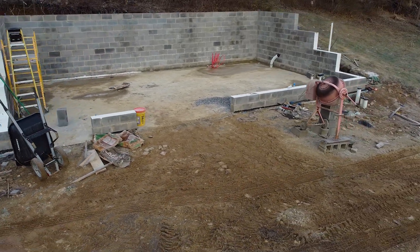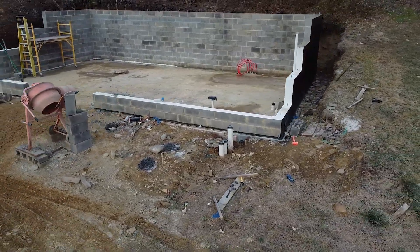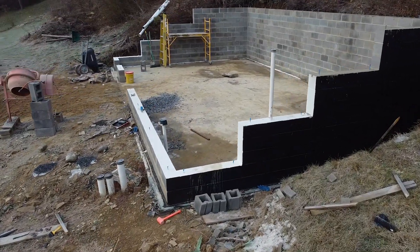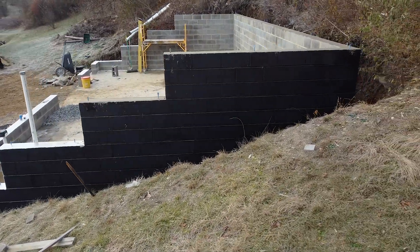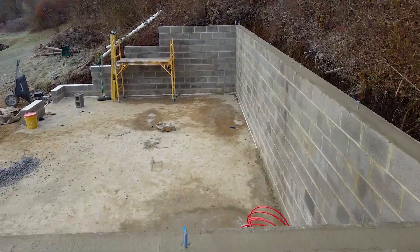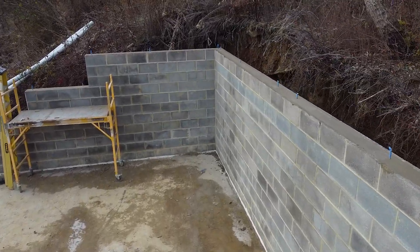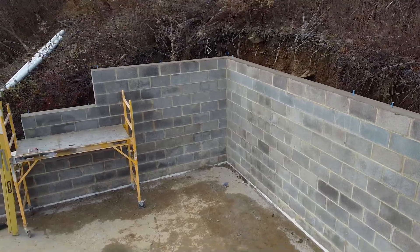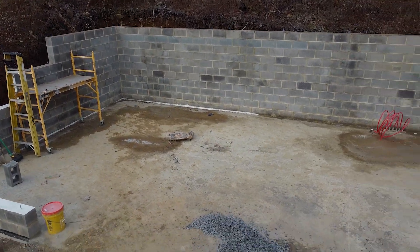Here is the completed block section. We got all of our block in, all of our bond beams, and all of the asphalt coating on all three sides — we didn't do the front, just the sides that are getting buried. You can see all of our anchor bolts in and everything is squared away. This is coming into winter, so we let it over-winter. We actually didn't start framing right away because I didn't want to do that in the dead of winter, so we left it like this over winter and picked up in spring. It turned out pretty good — I was really happy with it.